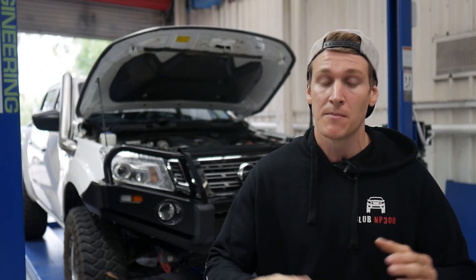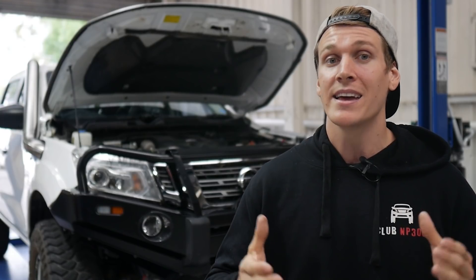Things like air intake, upgraded air box, better than the factory one, better airflow, exhaust for better exhaust emission escape, and intercooler for air intake temperatures.